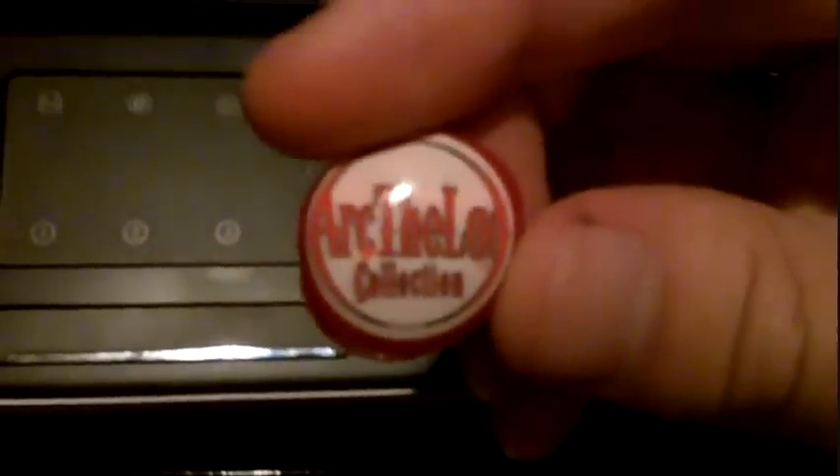This is what you get: these are four analog thumb covers — squishy rubber things that you put over the nubs. This one says Arc the Lad Collection. This one has different characters. And this is the memory card holder — it's basically just a simple plastic case with nothing on the back.